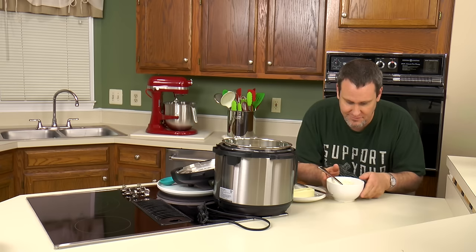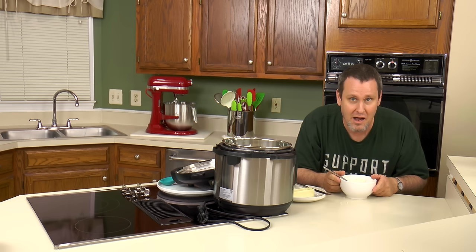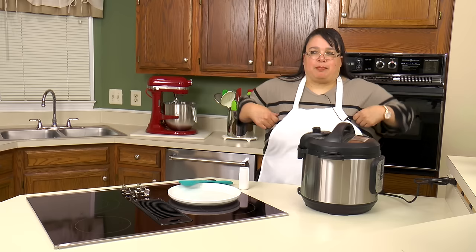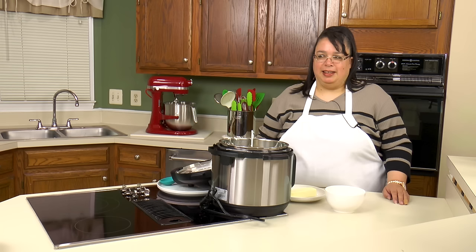I won't tell if you don't. They are separate — wow! That tastes... I almost said weird, but I'm used to them clumping a lot. Serving up some fine, fine fluffy rice.